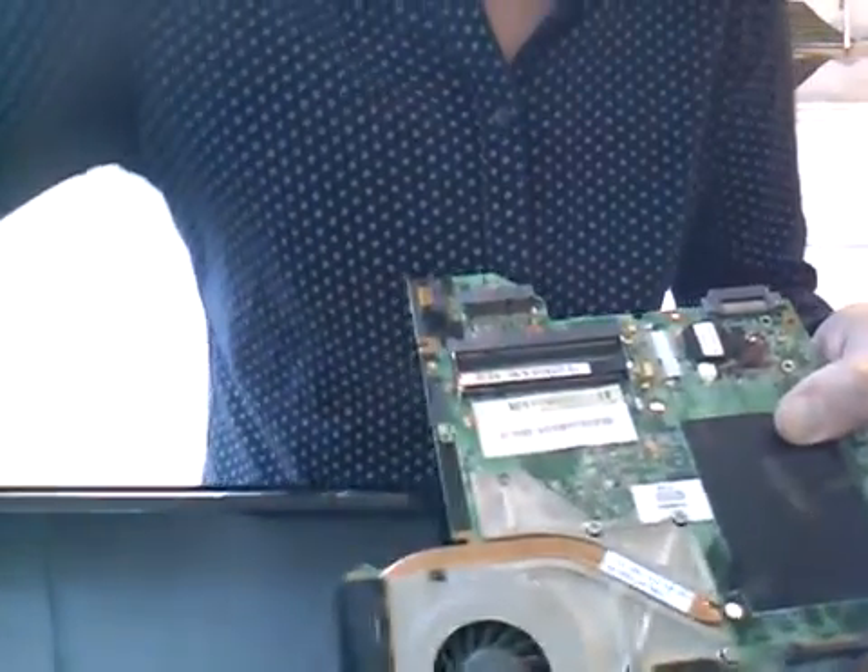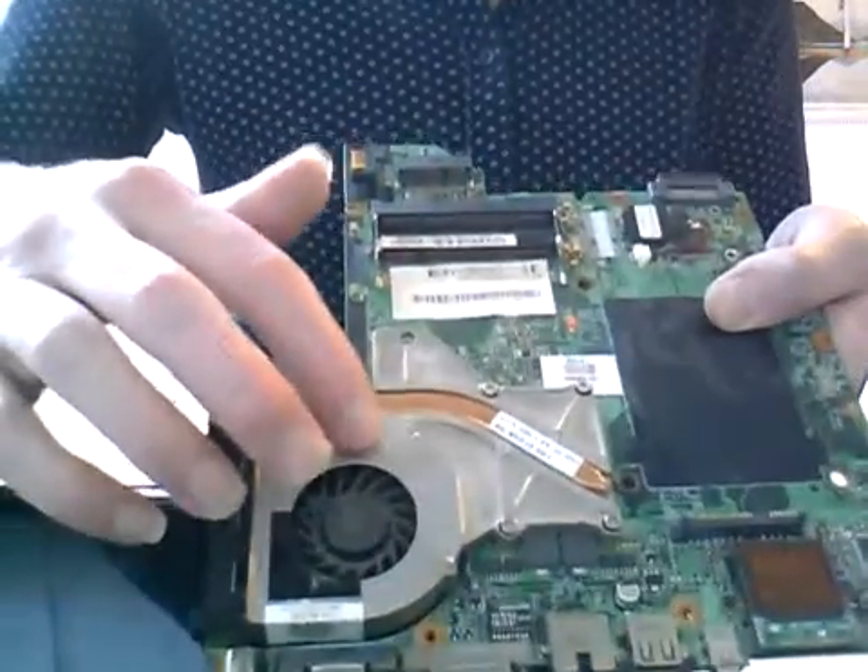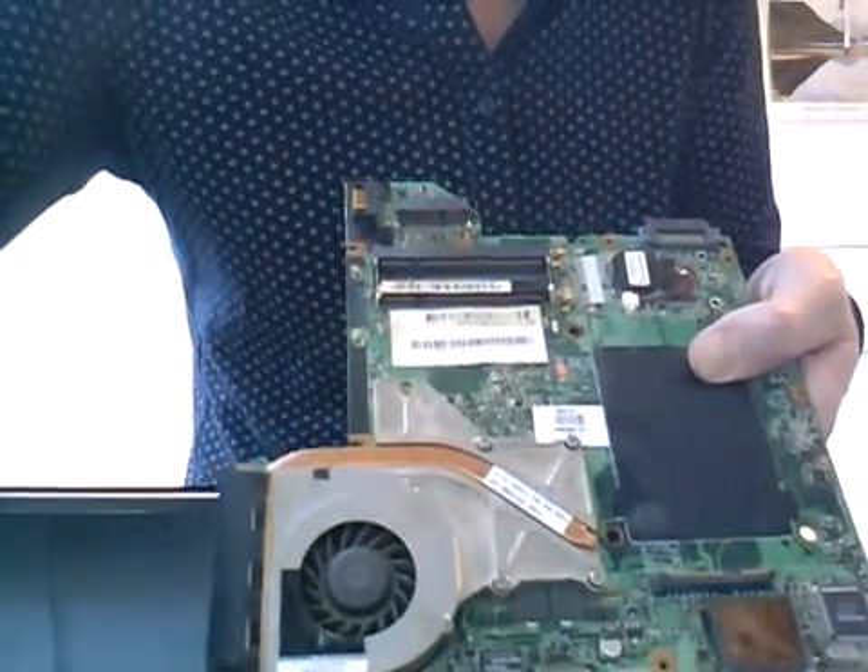I might actually video the part where I take that off, but I'm just going to clear this surface and then carry on. See you in a sec.